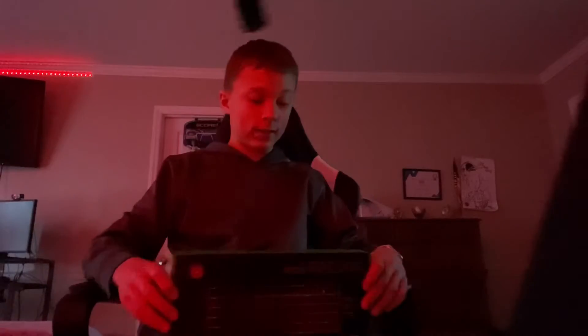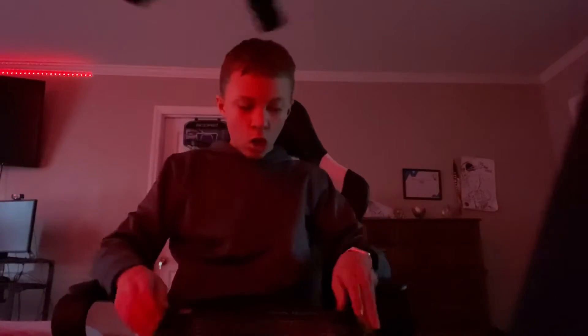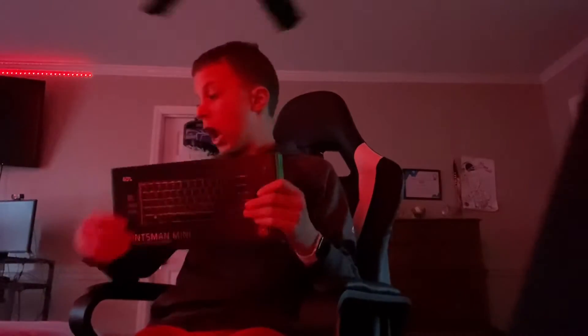That's what she said. Sorry about that. Let's open it, I guess. Three, two, one.